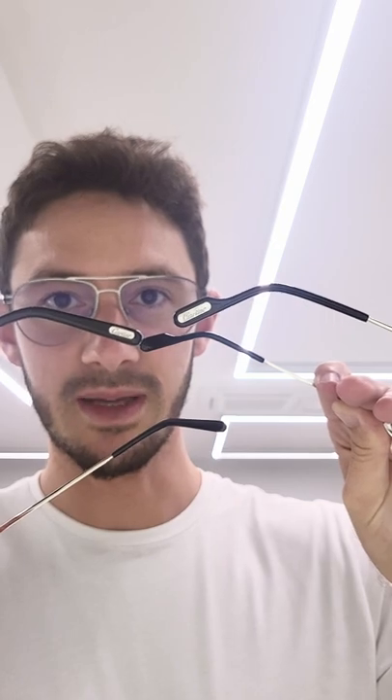We also have slightly thicker temple tips. Although personally, I always prefer a slightly thinner metal tip — I think it's slightly more comfortable. This is definitely going to grip better behind the ear. We still have the Cartier logo plaque, although it's bigger on the new version to match the larger temple tips.